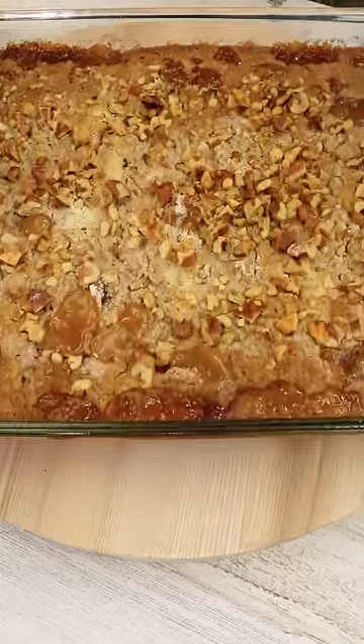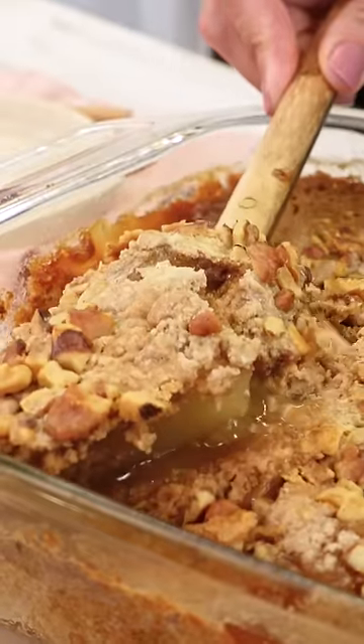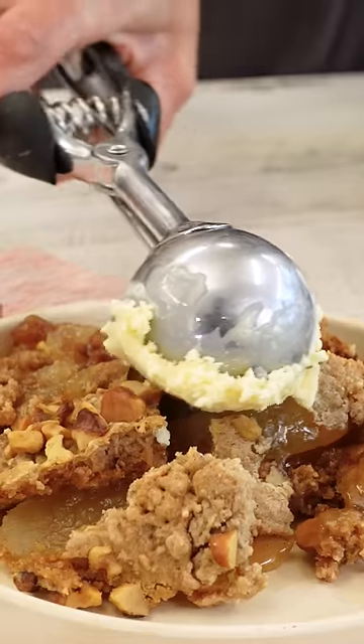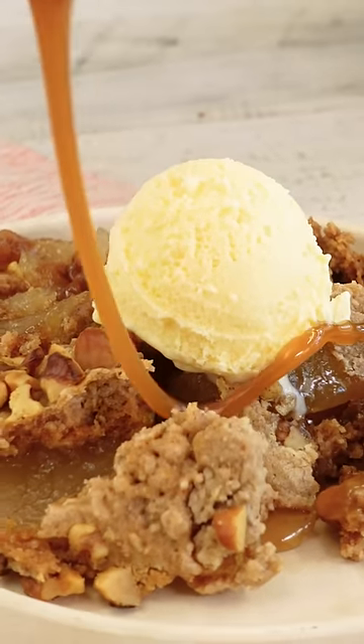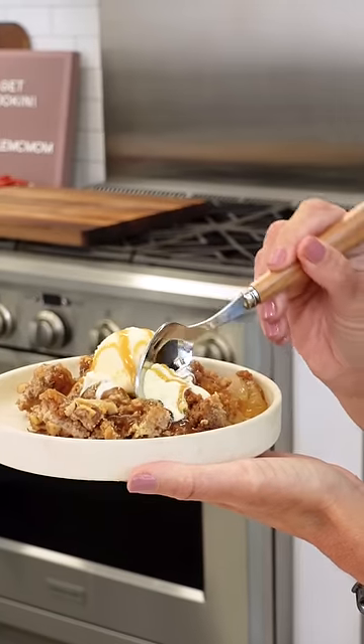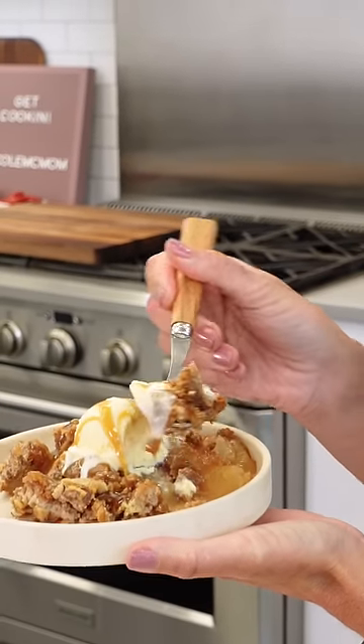Look at this beauty. This is the kind of dessert that doubles for breakfast. Just like a cobbler, you know I gotta top this with ice cream. That caramel sauce has thickened up — this caramel apple dump cake is a must try.